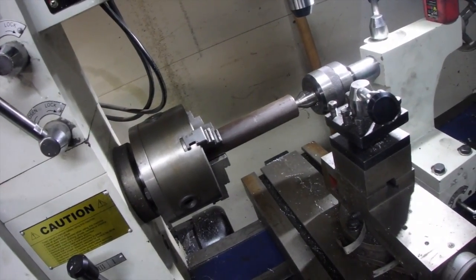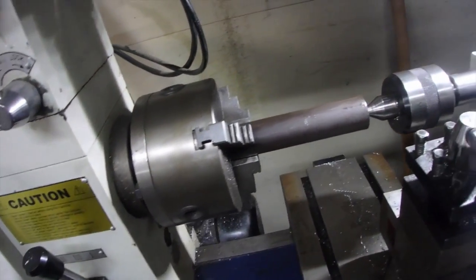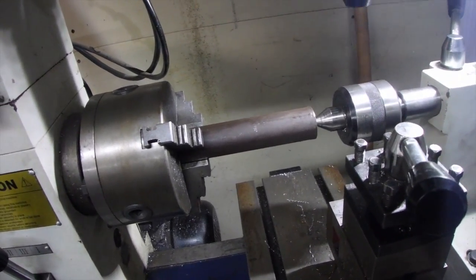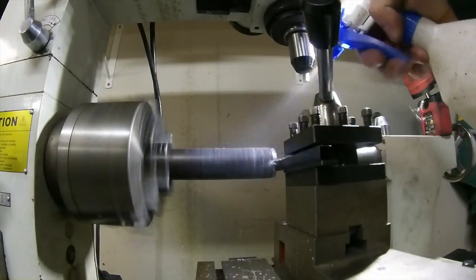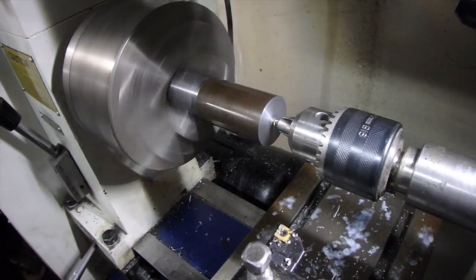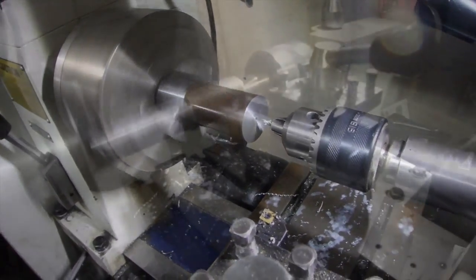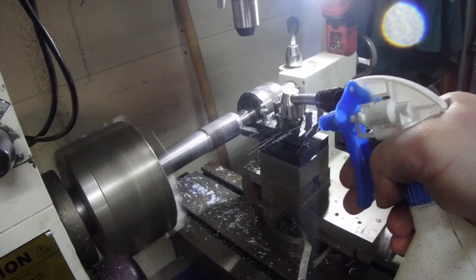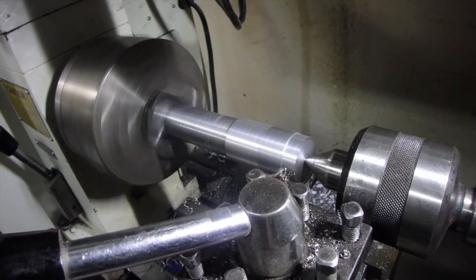We've got it set up in the lathe. One of the first things we're going to do is start turning it down, then flip it over and start turning it down to cut it to the size we need to work with.